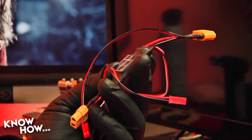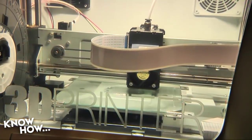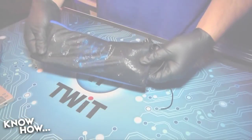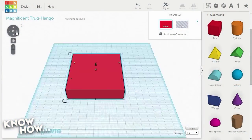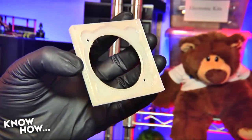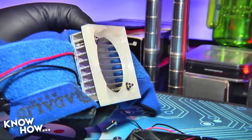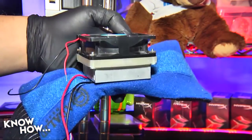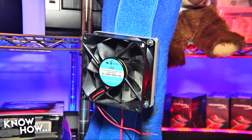Insulate everything with heat shrink tubing. We could stop there, just bind all the parts with some tape and be done with it, but that wouldn't be much fun. So I busted out a 3D printer. You can do the project without one, but we have one and I want to use it. I started with the fan on the belt. It's much larger than the original 5-volt unit bolted to the heatsink, so I needed an adapter. I created one in Tinkercad, a free online 3D design tool — a simple design big enough to mount the fan, with an interior diameter small enough to mount the existing bolts.